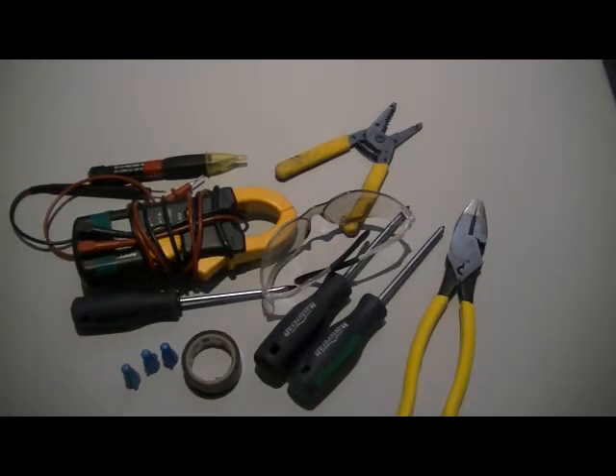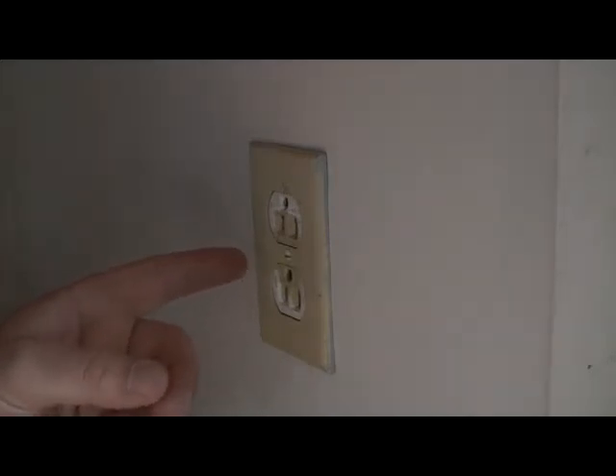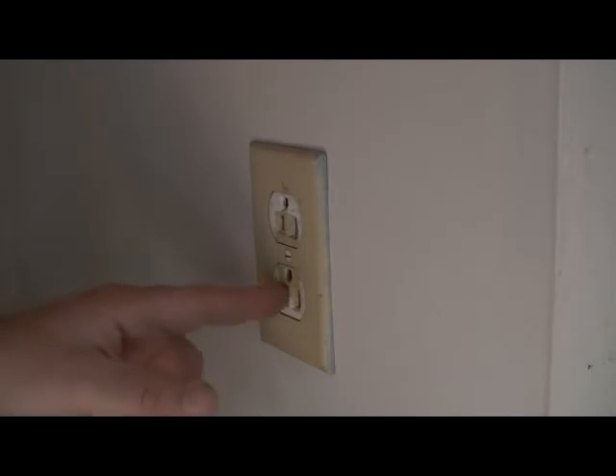Okay, today we're going to change a countertop receptacle, also known as a split receptacle. The reason they call them split receptacles is because these two individual plugins here are split from each other and are on two different circuits. So first step — and always the most important step — is to make sure the power is off, and I can't stress that enough.